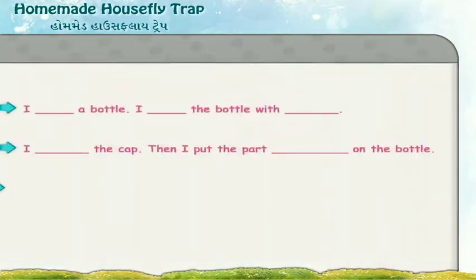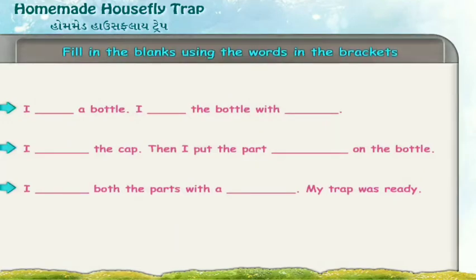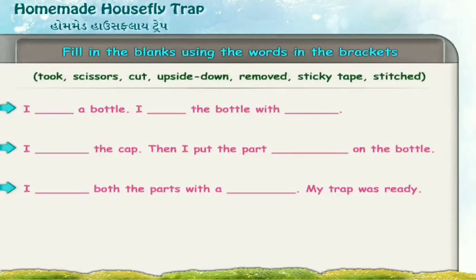Mahesh prepared a mosquito trap. He is describing the steps. Read the steps carefully and fill in the blanks using the words given in the brackets: scissors, cut, upside down, removed, sticky tape, stitched.